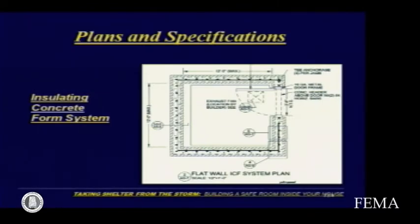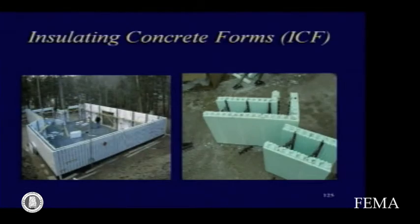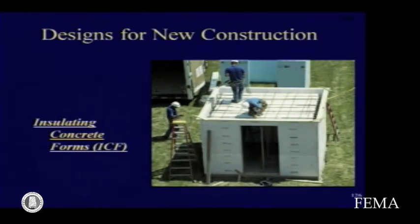A similar thing is true for insulating concrete forms, and some are on display here. It's a good system and one that is gaining market share rather rapidly. They're true enough to where they can simply be stacked and filled with concrete, so it's a good construction technique.